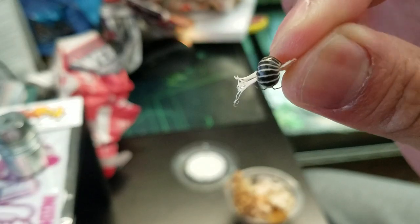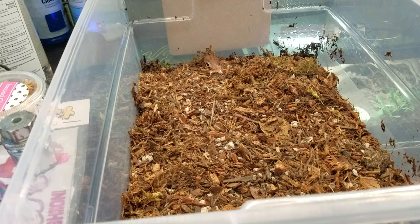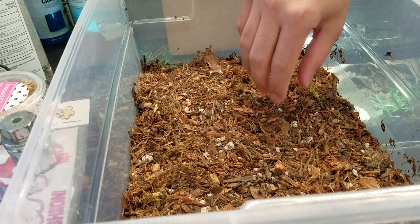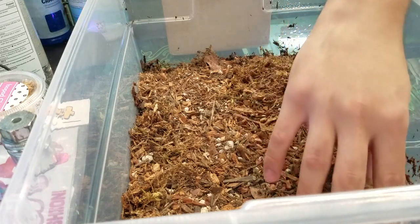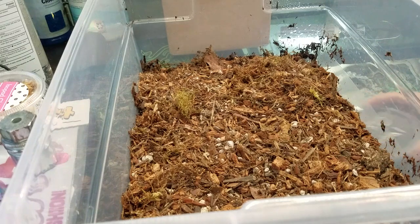Let's get these guys set up in their new enclosure — I'll be right back with that. So for the care of these guys, I've got them going into a 16-quart tub. For substrate, I'm using a mixture of organic topsoil made out of recycled forest leaf litter. I've also mixed in some coconut coir, sphagnum moss,